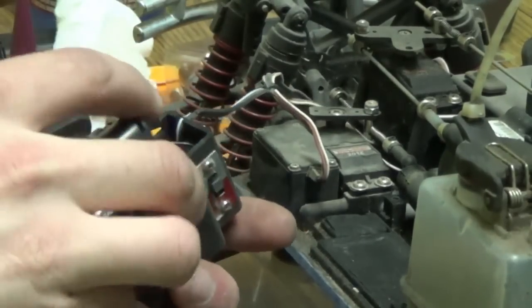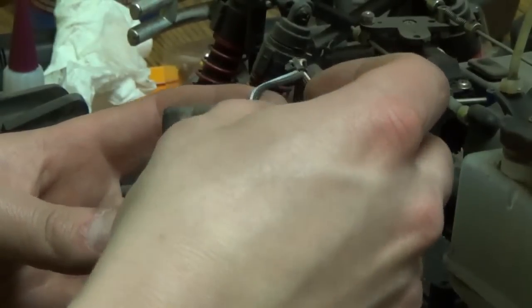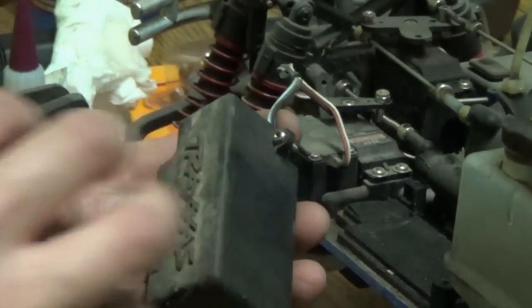Let me just tuck this back in there. There's actually a little slot here for the wires — make sure you get the wires in that slot, otherwise the screws will pin down on the wire and cause problems, pinch the wire, cut the wire.